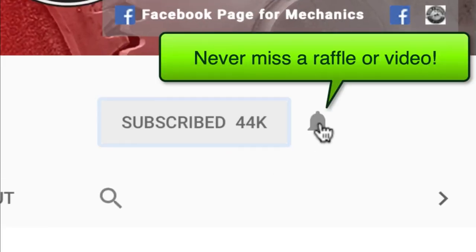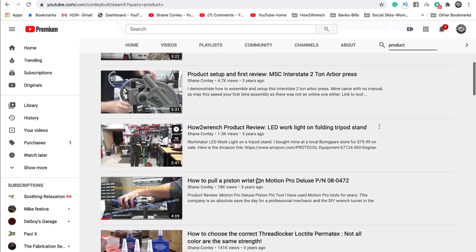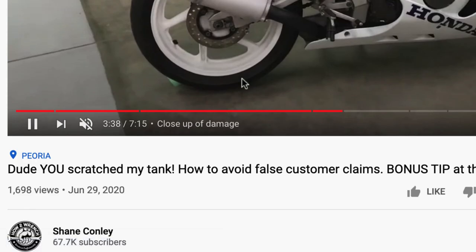If you hit that subscribe button and that notification bell, you're going to be missing out on videos and free prizes and raffles we have coming up. This video includes timestamps, so check out the description below if you want to bounce ahead and just grab the info that you want.